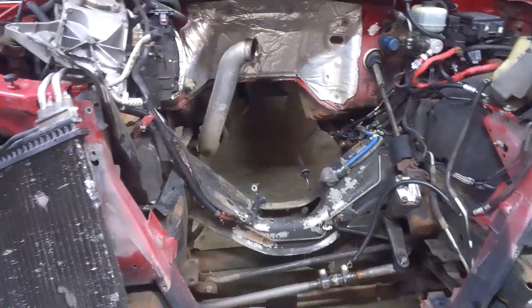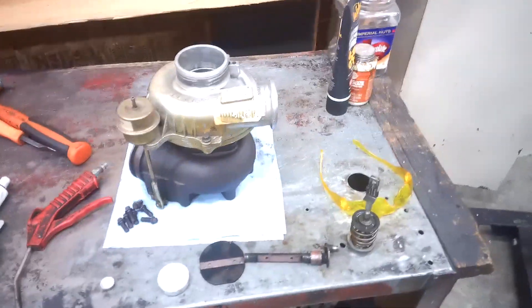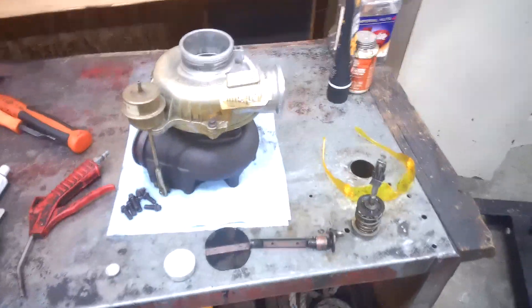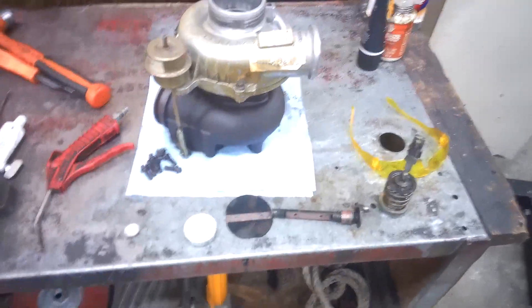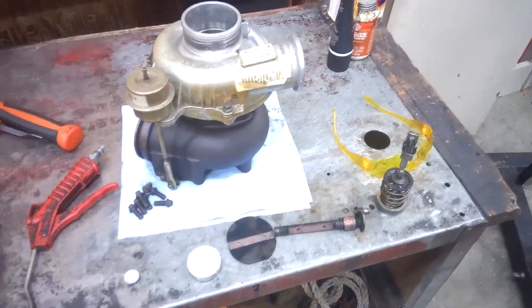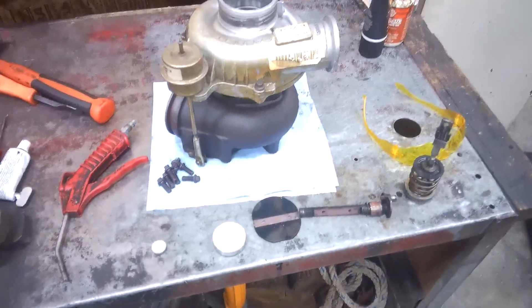We got the engine out. We had a little bit of problems with the back pressure valve not working properly. And since we live in Washington State, it really doesn't get cold enough to really have it. So what we're going to do is bypass it. It's not that hard. They do sell them aftermarket but they're kind of expensive, so I wanted to show you how to bypass it without spending a whole crap load of money.